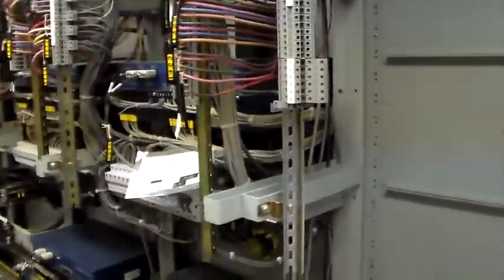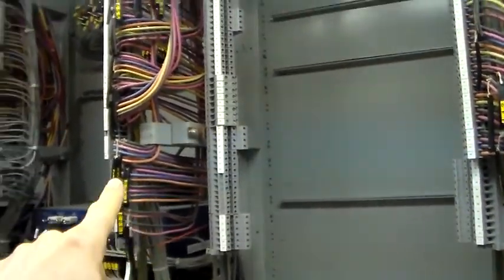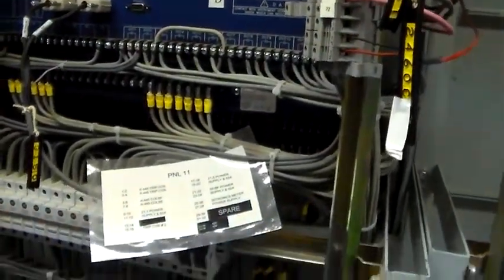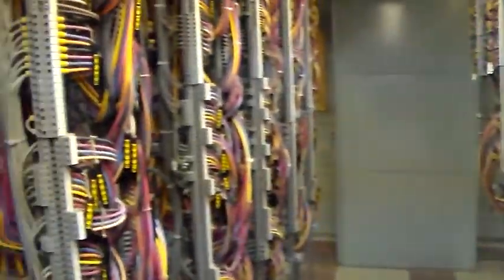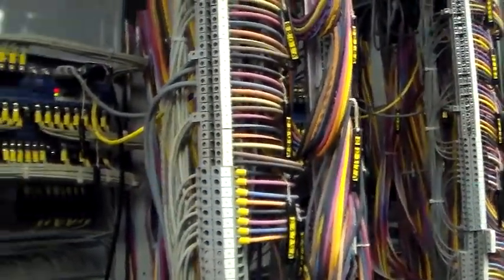From my perspective, this is the interesting side of things. You can see all the terminal blocks here, the wires coming into the backs of the relays, communication cables, miscellaneous documentation, and lots of things very carefully labeled with lots of very careful wiring.